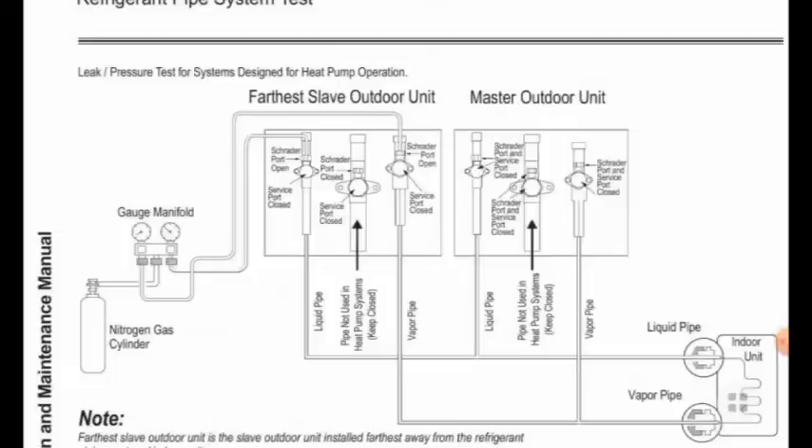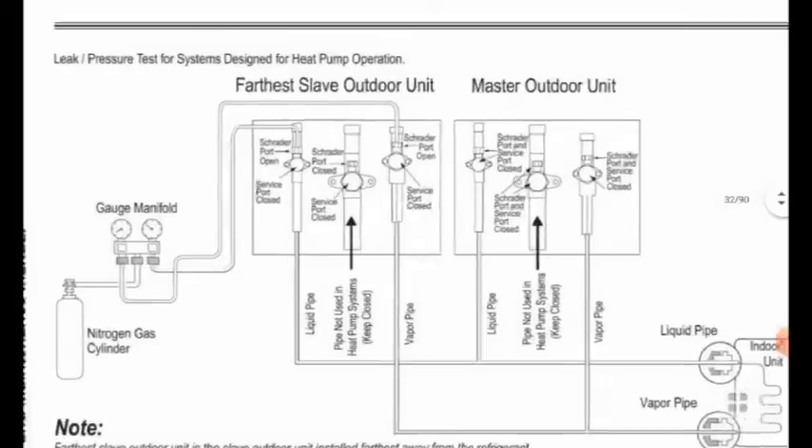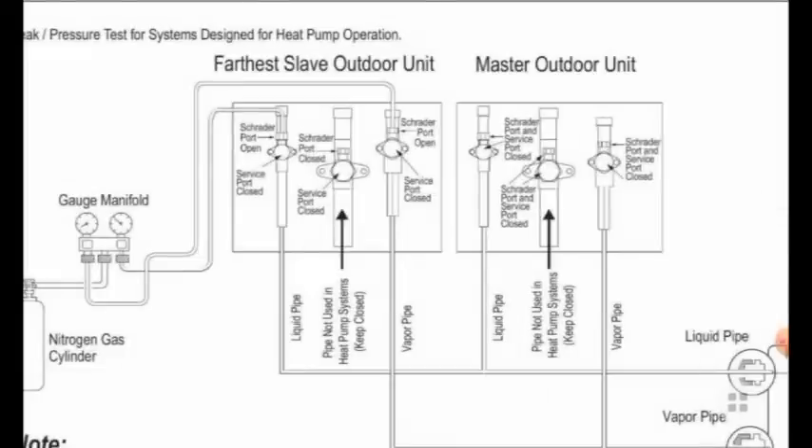When putting nitrogen, all power supply should be off for the outdoor and indoor units. This is because when we put nitrogen into the system, the electronic expansion valves of indoor units may be damaged if power is on. So power supply should be off when we make the pressure test — this is very important.